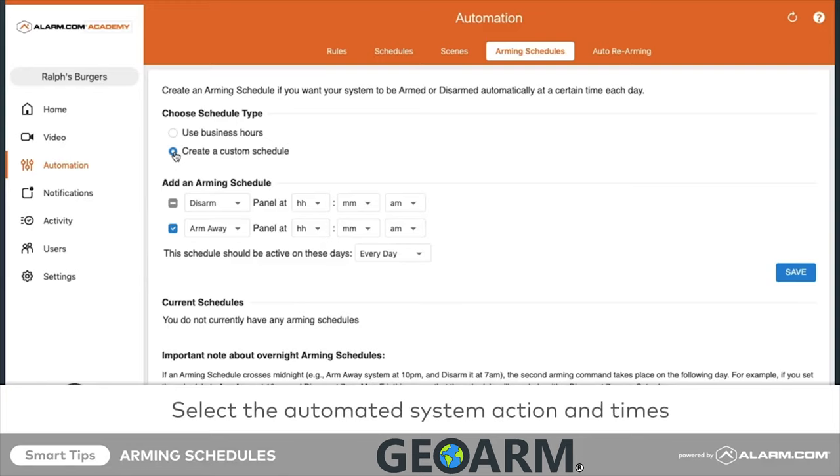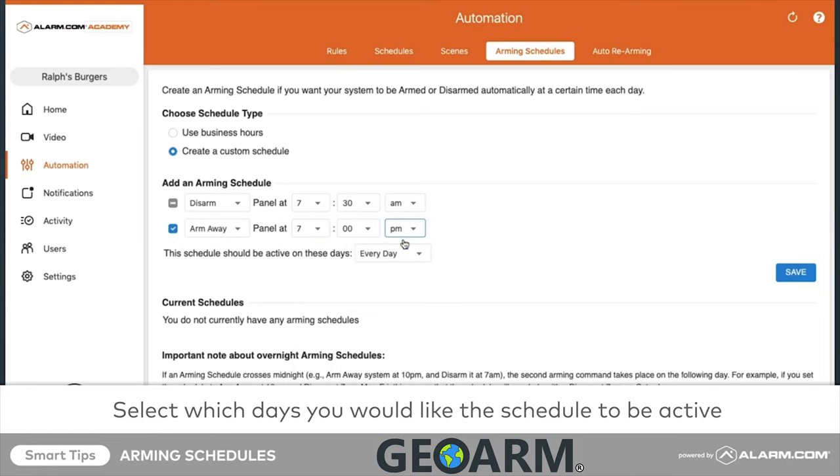Under Add an Arming Schedule, select the Automated System action and times from the drop-down menus. Then from the drop-down menu, select which days you would like the schedule to be active.